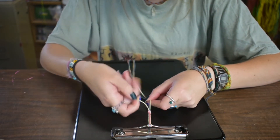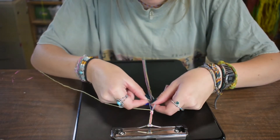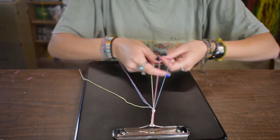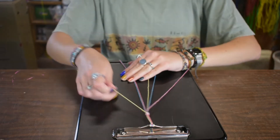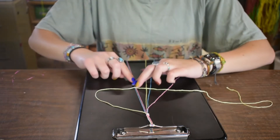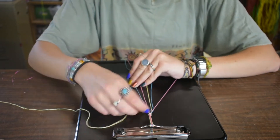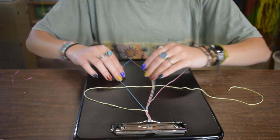To start the candy stripe, you're going to pick a string out and set it aside. You're going to choose the order that you want your colors to be in. So I'm going yellow, blue, pink — yellow, blue, pink. You're going to make a knot which looks like a nine, over the far right string. You're going to go under and through, tie it tight. Every time you make a knot, you have to make two knots. So you're going to do the same thing again.